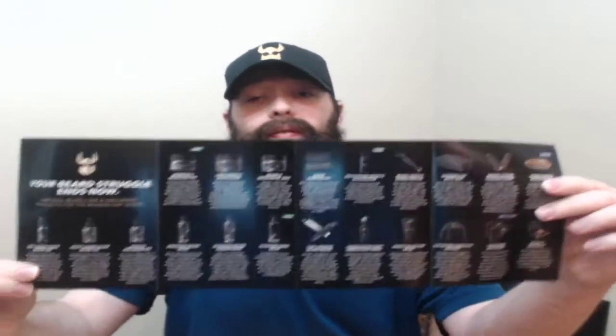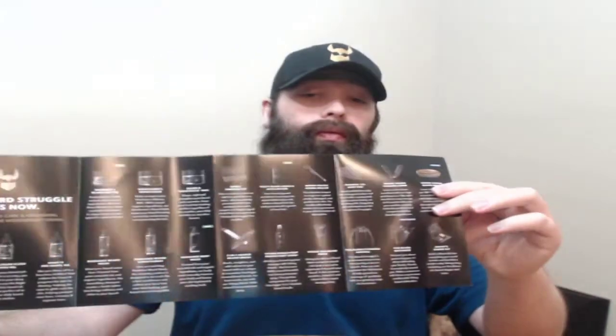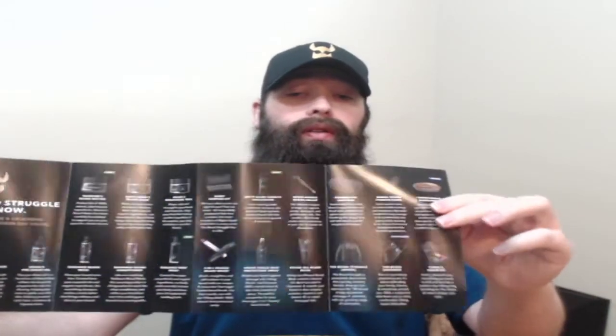This pamphlet has a good majority of their products in it — scent ranges, apparel, good scent range, products, things of that nature. And then of course it's got another freebie wristband, and this one says Brand Viking on it.